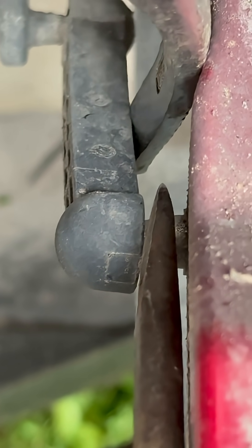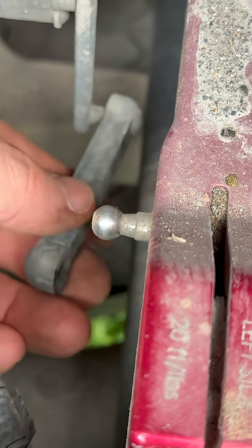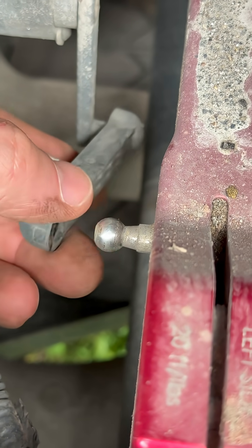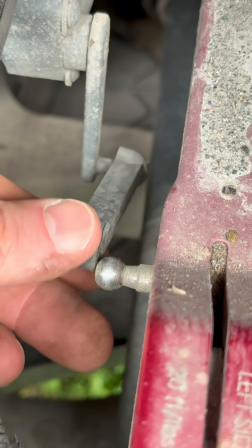I won't be able to show you this, but that's how I'm going to get this off. Sorry I couldn't show you, but hopefully you got the idea. I pried it off — just be very careful because it has to go back on.